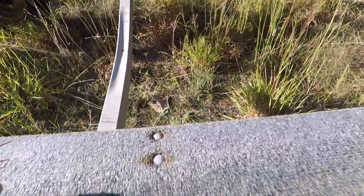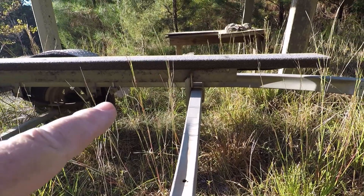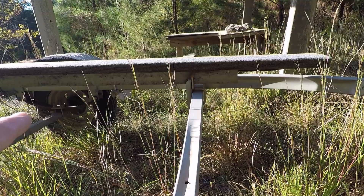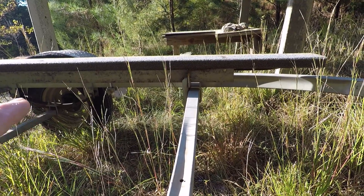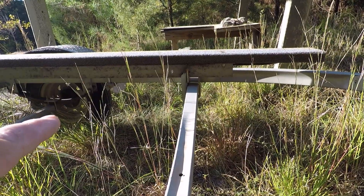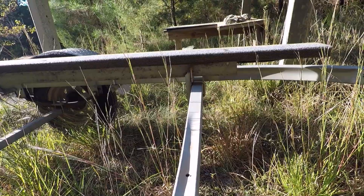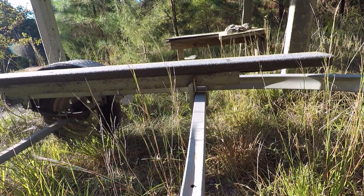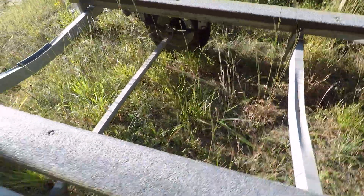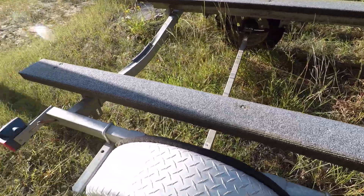I had to go through before then and put angle steel under it to put new wood on top. This trailer ain't even five years old and I had to replace all of that, then put three-inch angle steel under it to strengthen it up. It's got small axles and small springs, and this thing is set up way too high.